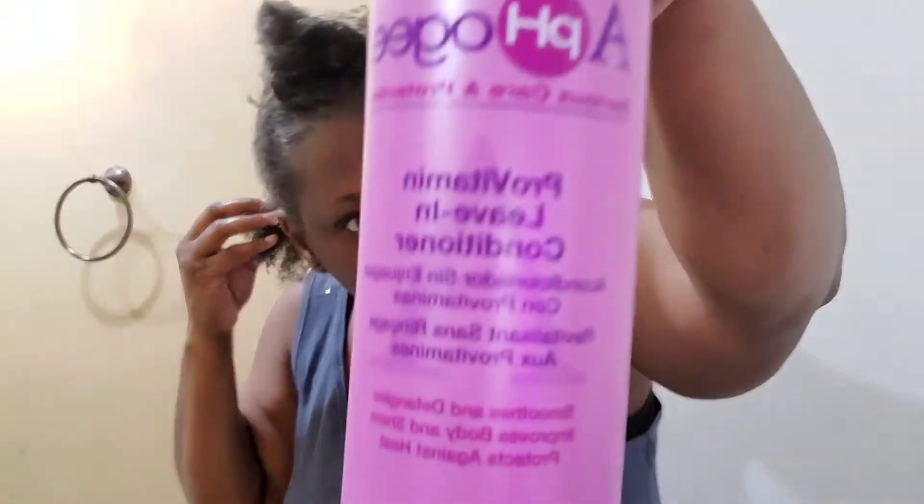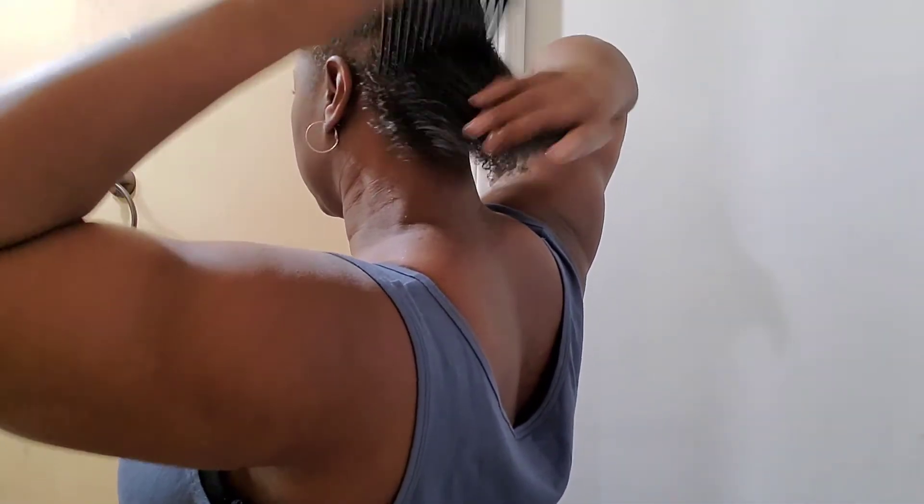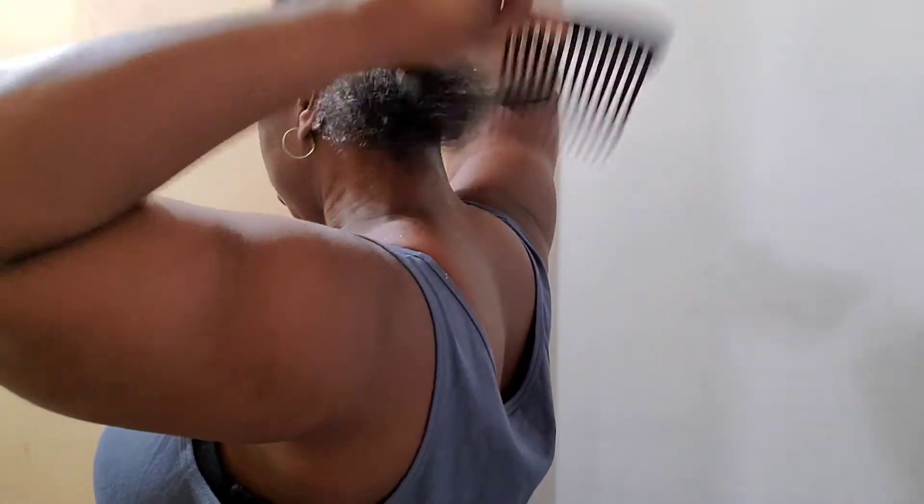Alright, so wetting my hair. This is the Alpha-G Curl Vitamin leave-in conditioner — I add a little water to it because I've been using it for a while. I definitely need some strengthener for my hair, it's just so thin. As you can see, it's juicing up the curls. Nice and damp — go ahead and detangle really quickly. See, it just glides right on through. Thank you Jesus for my hair.